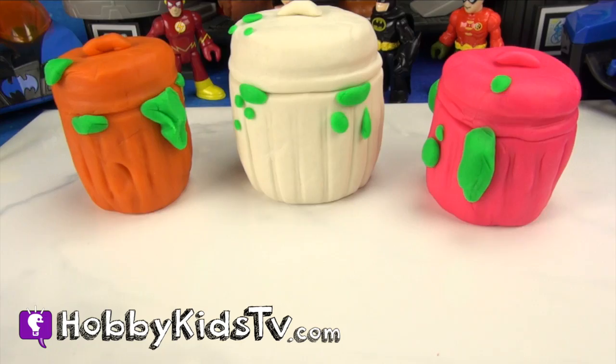If you like this video, give us a thumbs up and subscribe for some more awesome Lego Play-Doh superhero action!